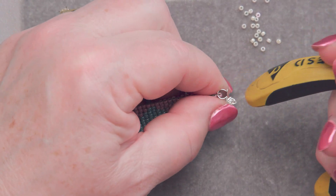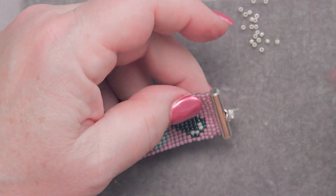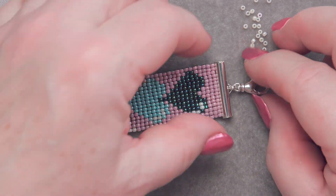I'm going to use the handle of my pliers to bend that little end down and hold it in place. Is that slick or what? So easy to do.